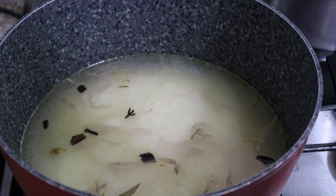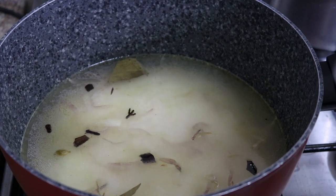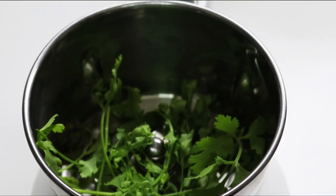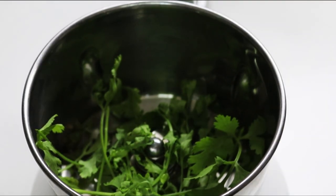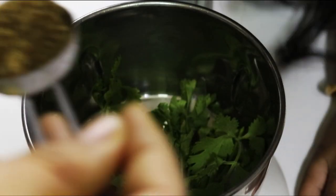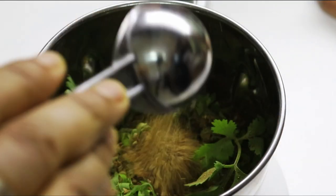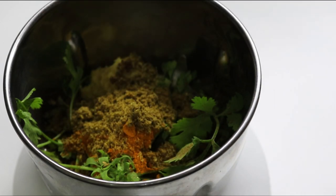We will dry it with a little bit of salt. Then we will have a special gravy. We will put the mixer in the jar. We put this in a bowl and we will put it in the bowl.